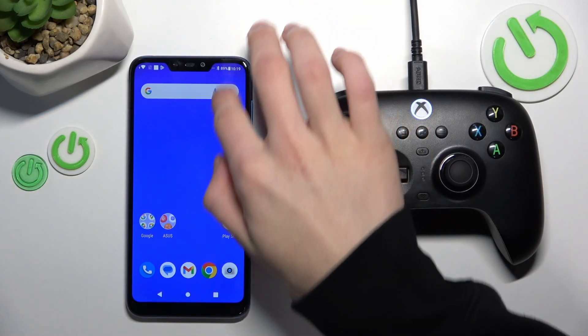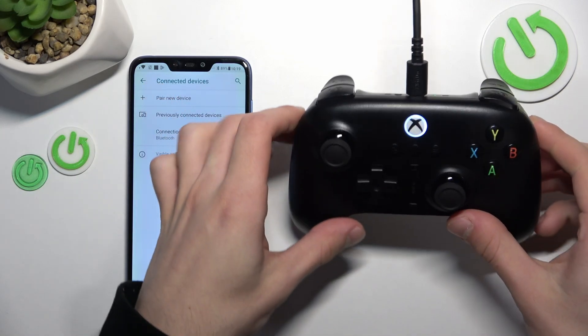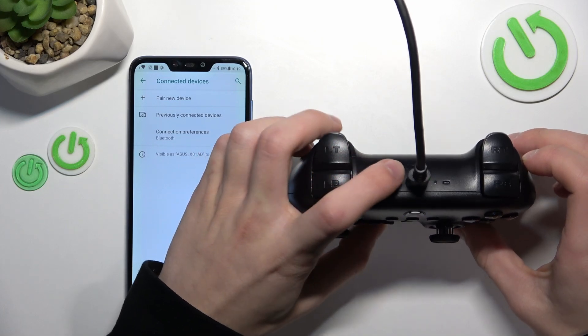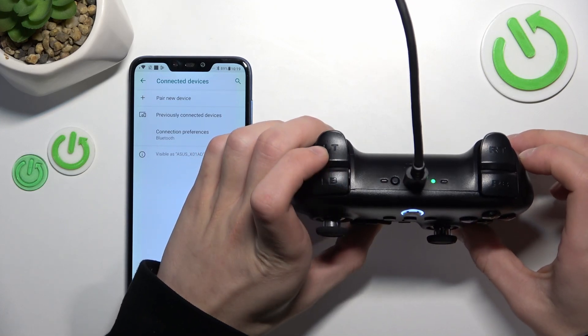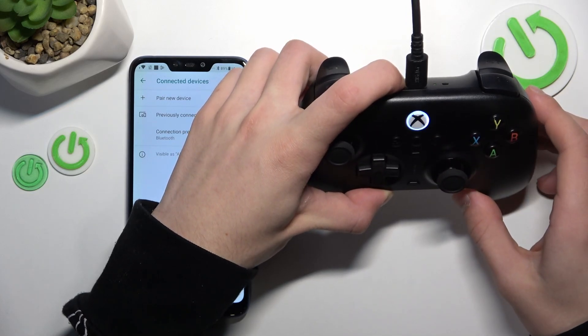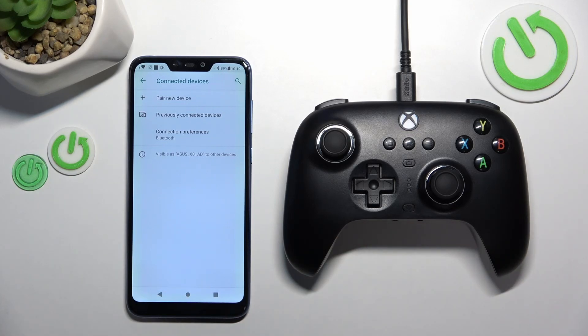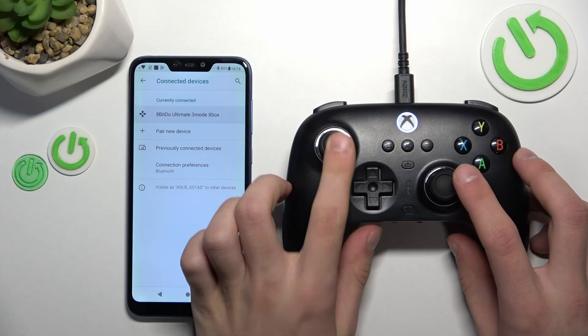On your phone open Bluetooth, and now here on the controller click this pairing button for about 3 seconds till this lamp will start flashing rapidly. Now pair a new device and wait for it. Now it vibrated — it means that it's connected.